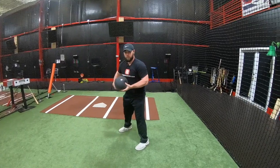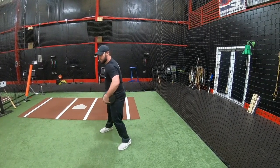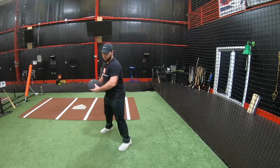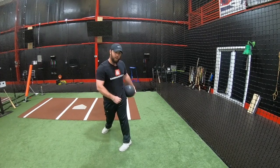With the ball out in front, we're going to turn into our back hip. Make sure we don't load our quad — we're going to turn into our back hip, and then without rotating our hips, we're going to release the medicine ball into the net.